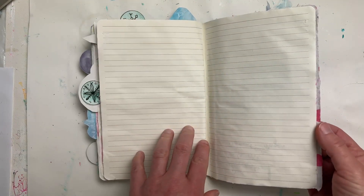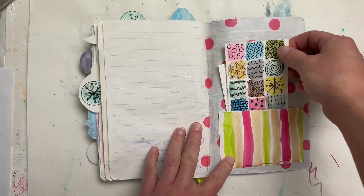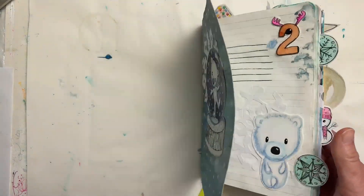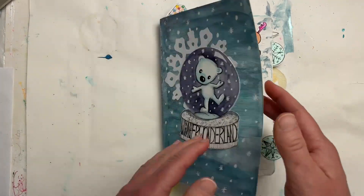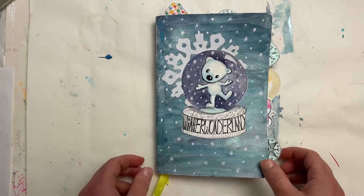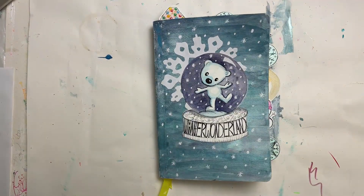I haven't done anything on the goals page because I'm still not sure what's going to happen at the end of the year. And then I have a little pocket here for things I want to save or pull out for later. That's what I've done so far for Winter Wonderland! I'll be posting again to share what I've done on the first pages too. If you're interested in this journal, there's a link in the description. Thanks for watching — I'm Jen Vax.